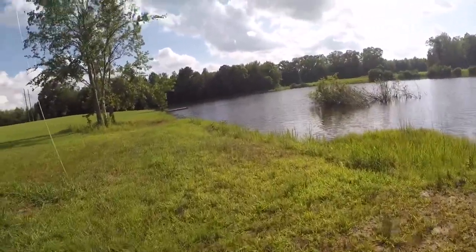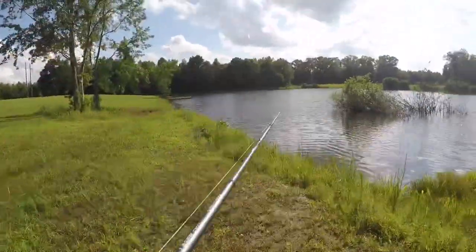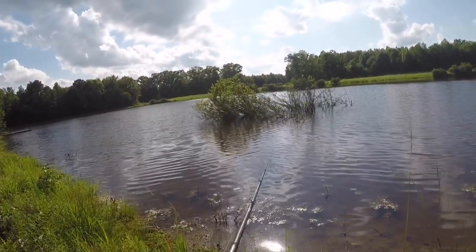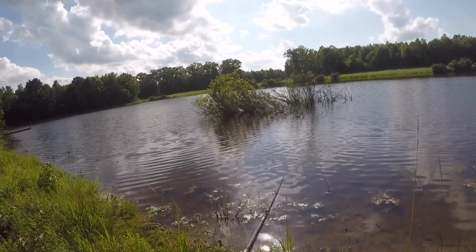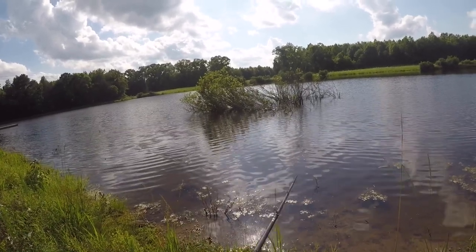We're here at my cousin's pond. I've never caught a fish on this bait — this is the first time I've ever thrown one. I'm just looking for one fish, that's all we're trying to catch. Just at least one fish on this to see if it works.